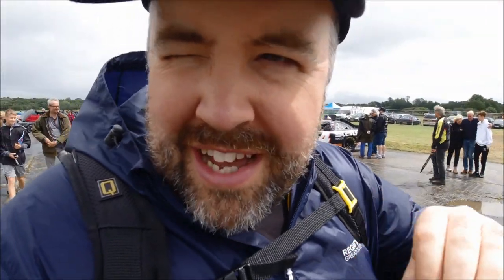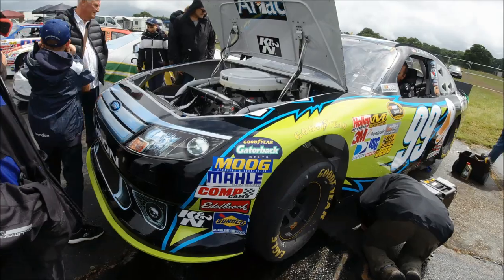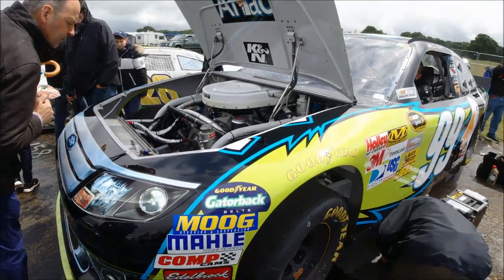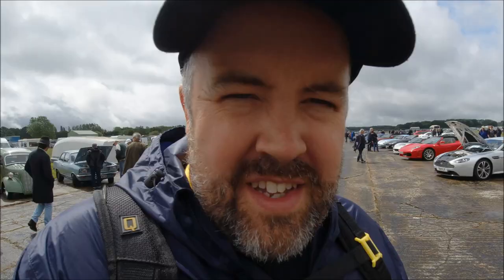Whilst we're down here in the paddock, I just had to quickly share with you the noise that this NASCAR is making — so noisy! Right, let's go take some panning photos.